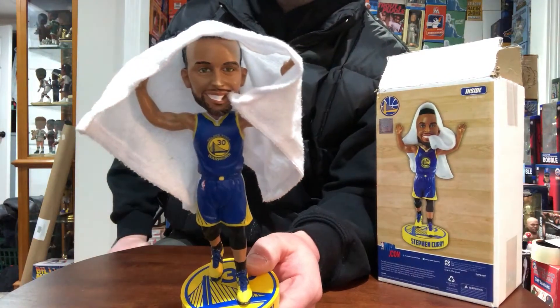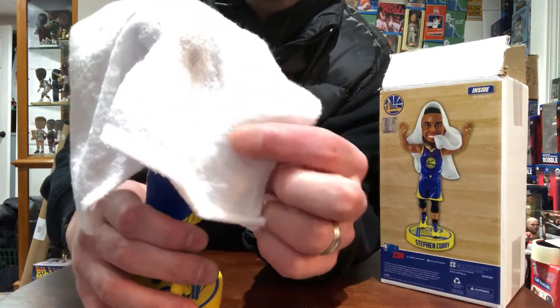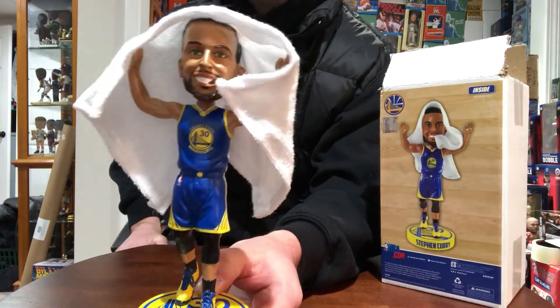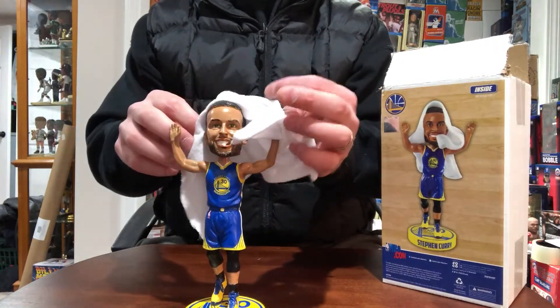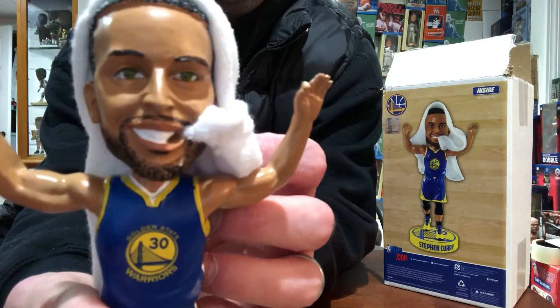FOCO came out with this one — awesome, awesome design. This is actual real towel material, smells brand spanking new. FOCO decided to highlight Stephen Curry on the sidelines in a Warriors blowout with a real towel bobblehead. It's glued right on the top of the head and in his mouth — pretty accurate.